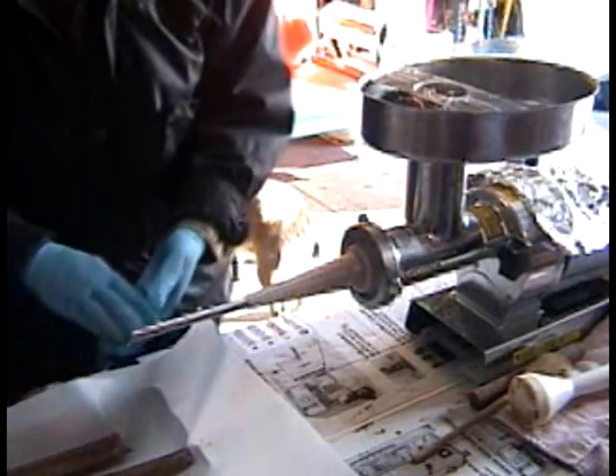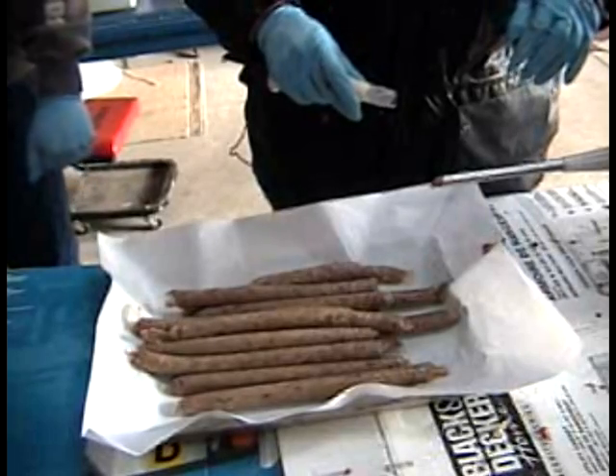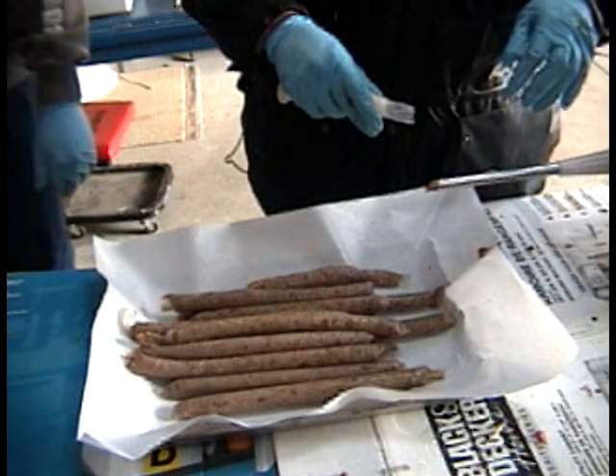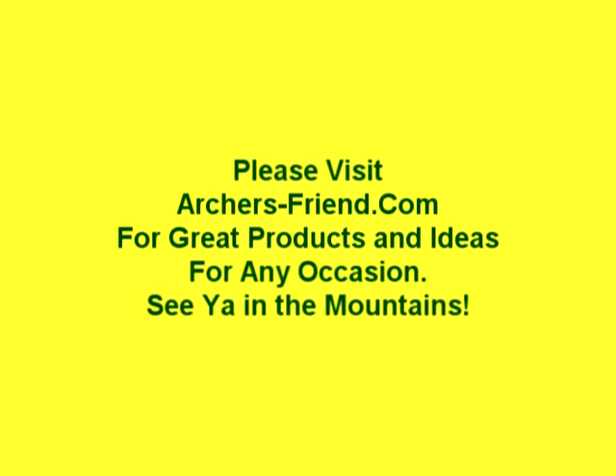This also makes it easy to wrap — you have to think about the width of your butcher paper. And there you can see what we've got. We're going to package it up, freeze it, and then when we need a batch, we'll start smoking it. Thank you for watching. See you in the mountains — please visit the site.